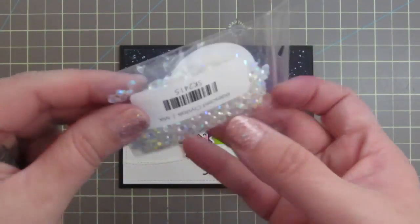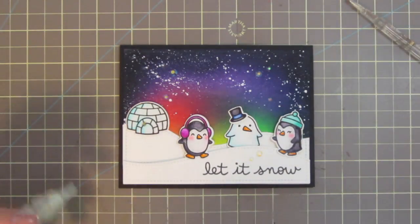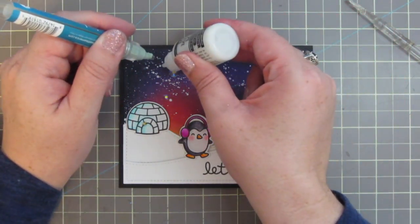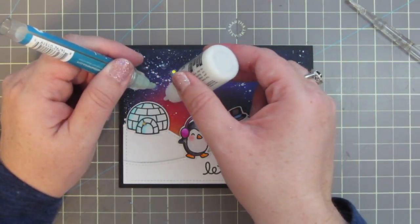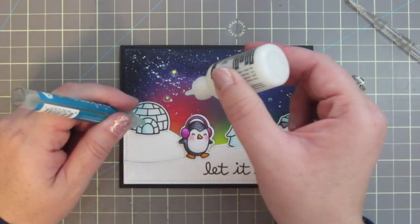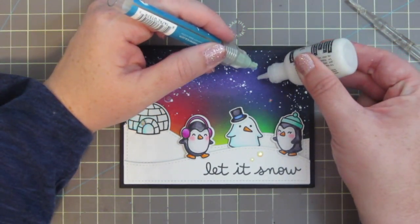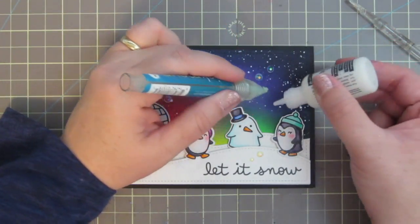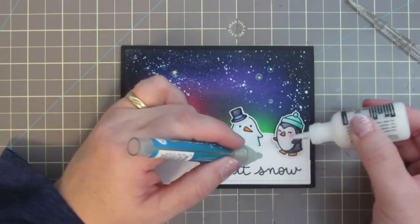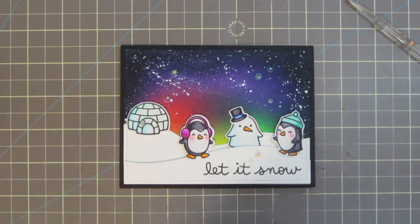To finish things off, I've taken some iridescent crystals from Studio Katia and placed them down on my card where I want them to go. I'm using my pick-me-up tool to lift those up, then adding some Ranger Multimedia Matte right underneath — it dries perfectly clear and won't fog up the crystals at all. Because they have this iridescent quality, these crystals really bring out the colors in our Aurora Borealis background. There's at least four or five different sizes in the bag, so all kinds of little options for a little bit of glitz and glimmer.